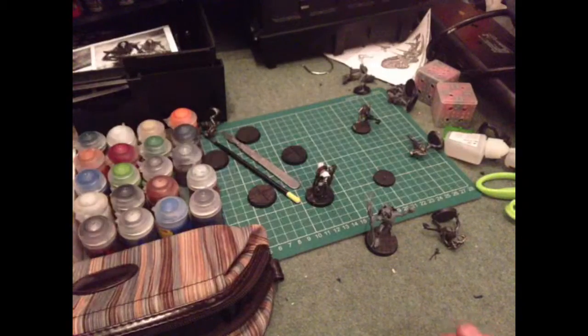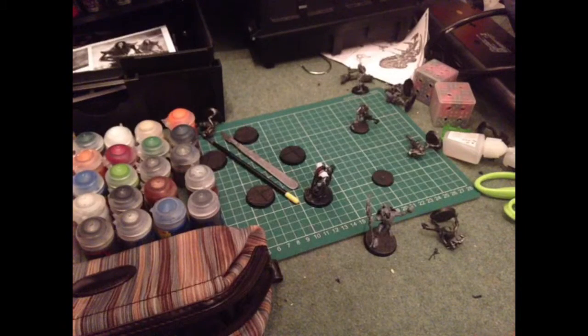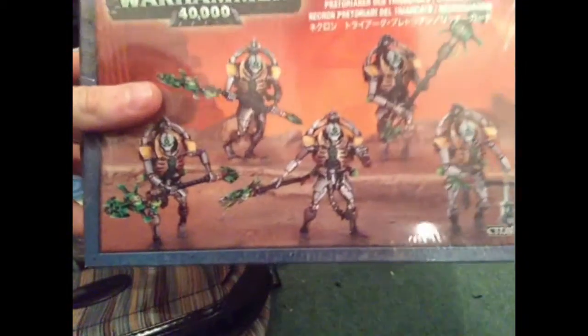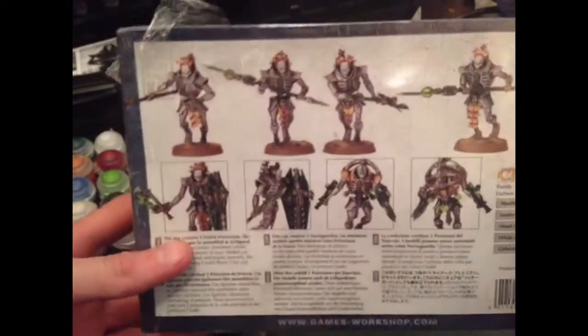We have some Immortals and we have some Lichgard as well, which I've put somewhere. There we are. Pentorians or Lichgard? Of course I'm going with Lichgard.